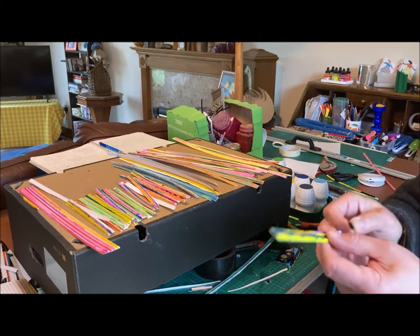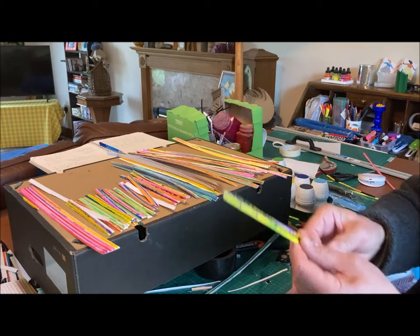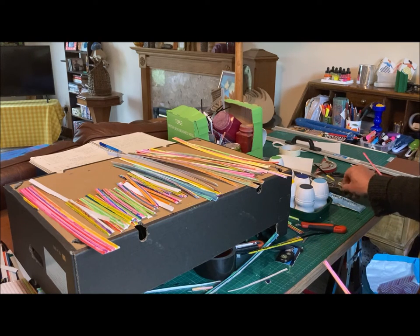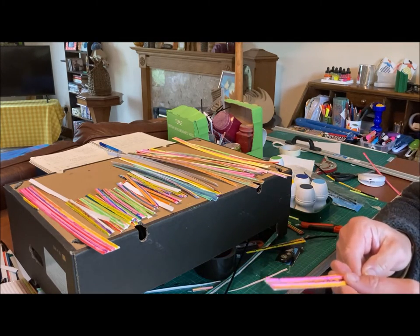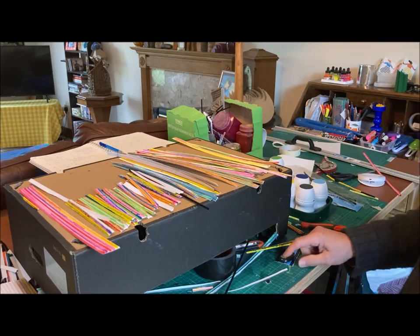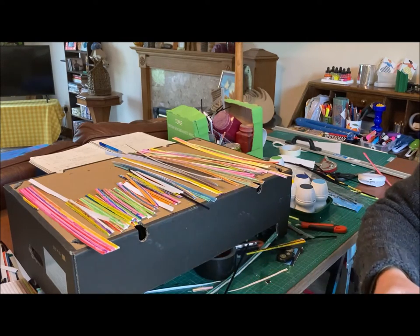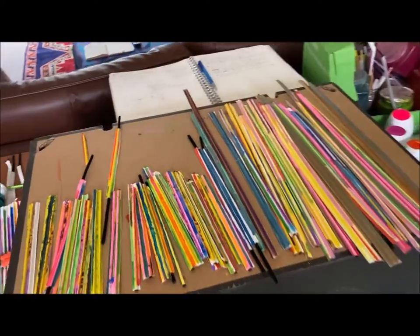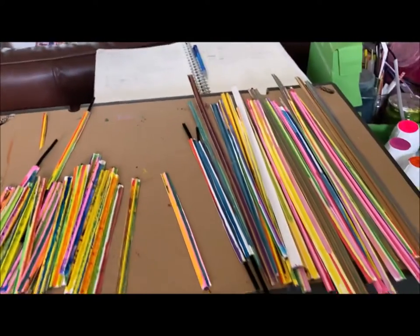I find that if I put a black pipe cleaner down the middle of each corrugation — threading it in like this — it helps to hold them in place when I'm weaving them. You could use any colour, but I prefer black. I bought them online. Here I've got a wide array of colourful strips, both short and long, and I'm ready to start weaving them.